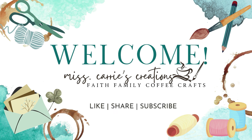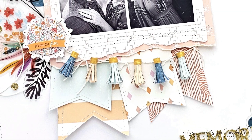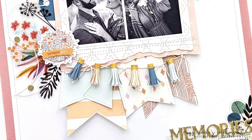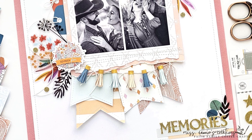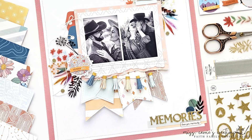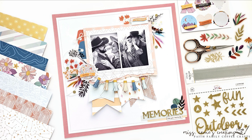Hello everyone, Miss Carrie here from Miss Carrie's Creations. Today I'll be sharing how I was inspired by this month's Hipkit Moodboard Challenge to create this engagement photo layout. I'll be sharing some of my go-to scrapbook hacks and show you how to use a border die to create those adorable little tassels. I can't wait to share this project with you.